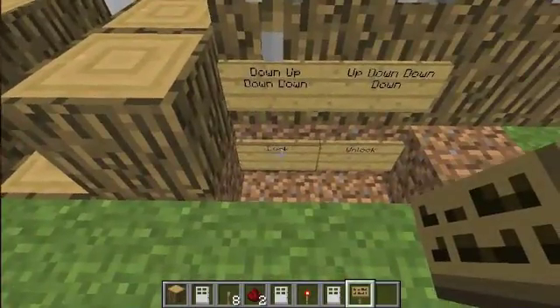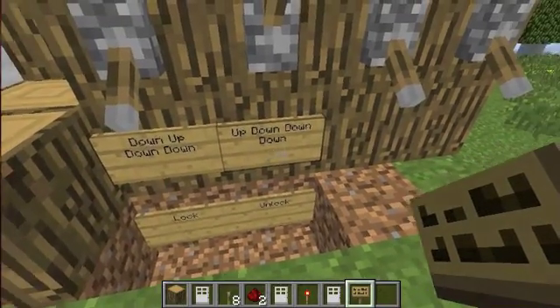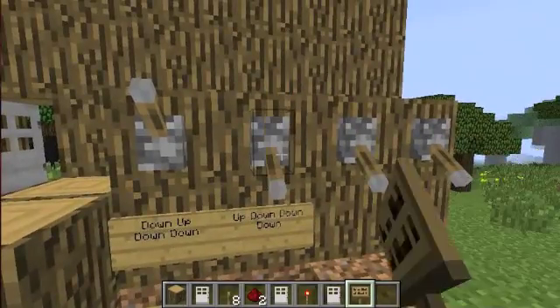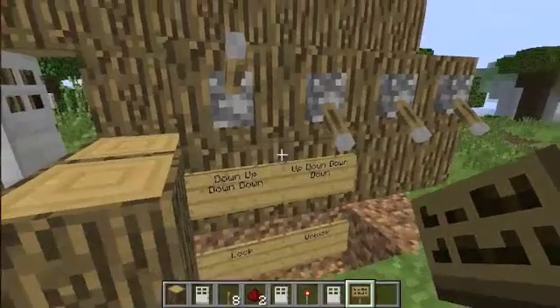It's got a lock combination and an unlock, so up, down, down, down — so that would be up. There are a few different combinations.